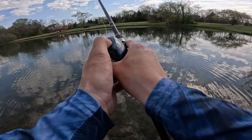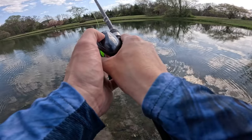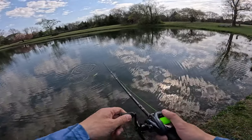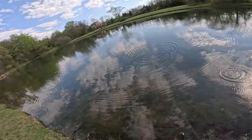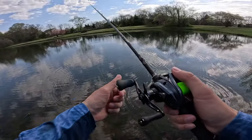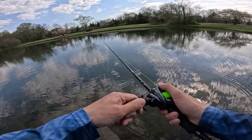So let's put the brakes at 10, which is half. Half on the outer dial and three on the inner. A lot better — it goes out pretty easy.